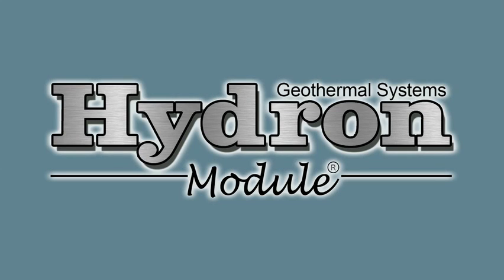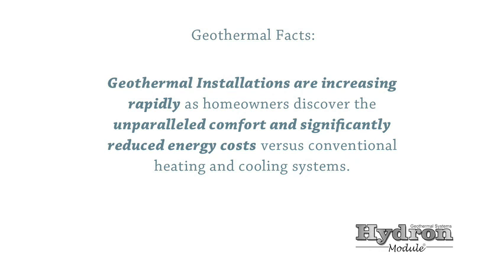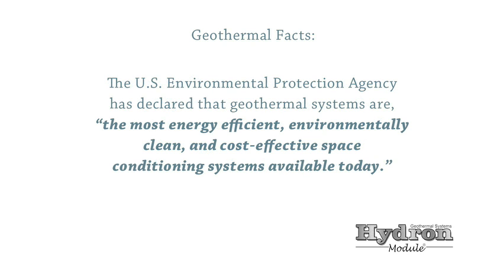The decision to choose a Hydron Module geothermal system is an important one. Geothermal installations are increasing rapidly as homeowners discover the unparalleled comfort and significantly reduced energy costs versus conventional heating and cooling systems. The U.S. Environmental Protection Agency has declared that geothermal systems are the most energy-efficient, environmentally clean, and cost-effective space conditioning systems available today.